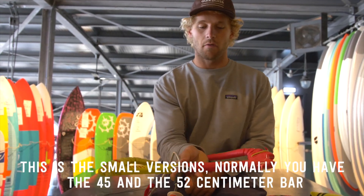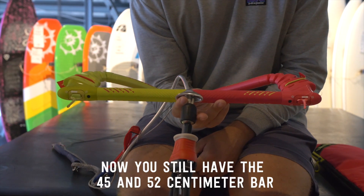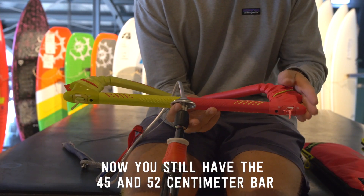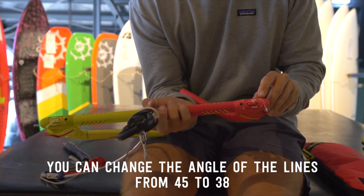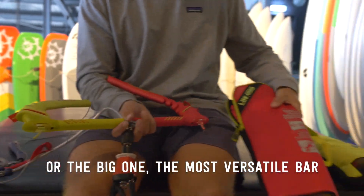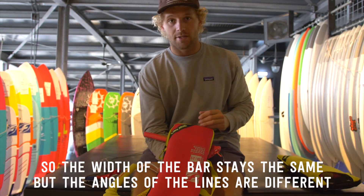For the small versions, you normally had the 45 and 52 centimeter bar. You still have those, but you can now change the angle of the lines — from 45 to 38 — or get the bigger, most versatile option: the 52 by 45.